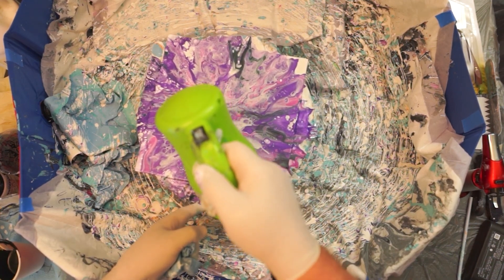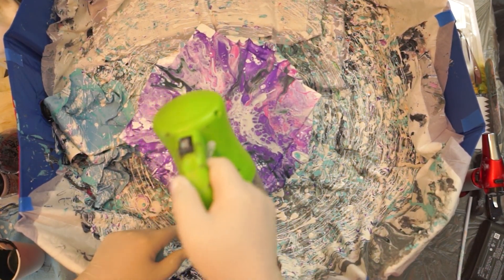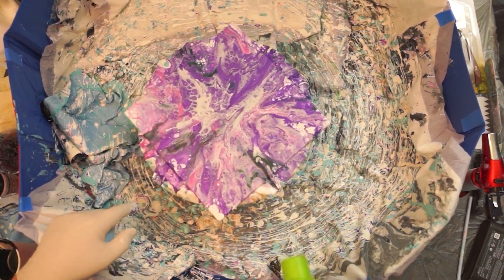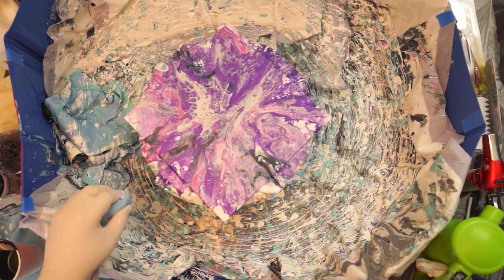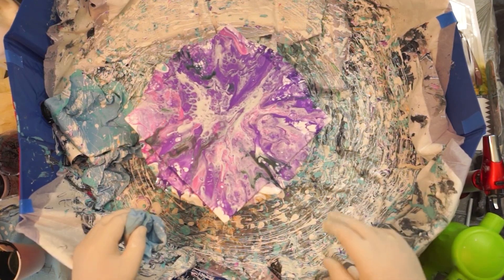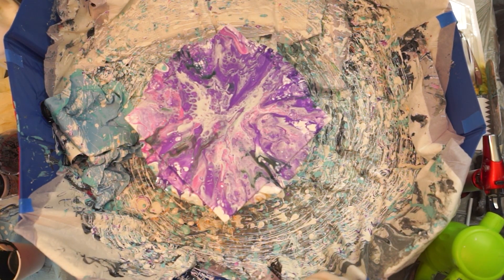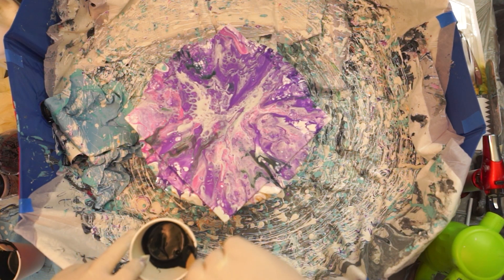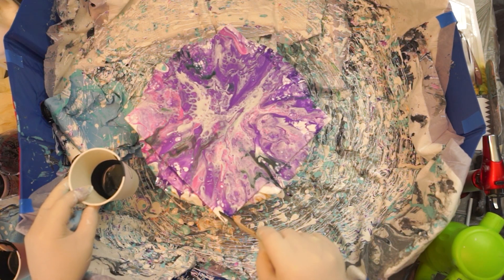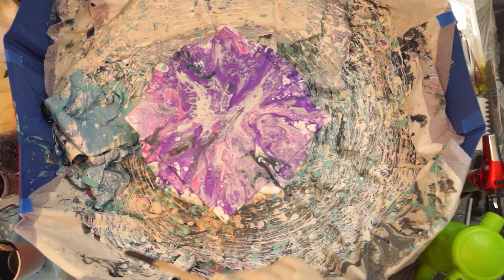This is starting to look fairly good. I don't like how the black turned into something else — kind of a blueish. Let's see if we can just blow some. There's a big glob of paint right there. Here's what I'm going to do — I just don't like all that white. So I'm just going to pick up something. This is probably going to ruin it, but I still don't know.